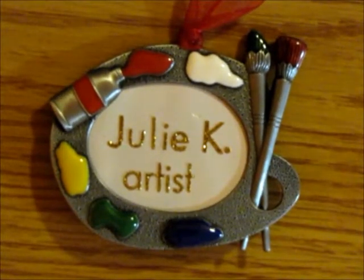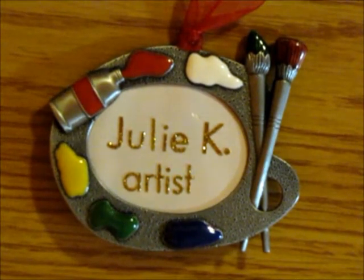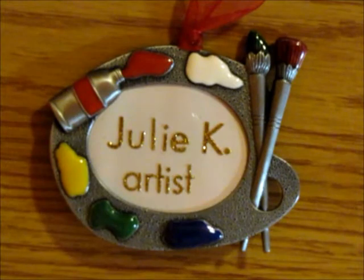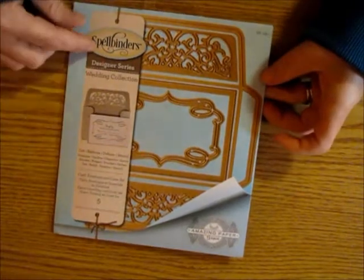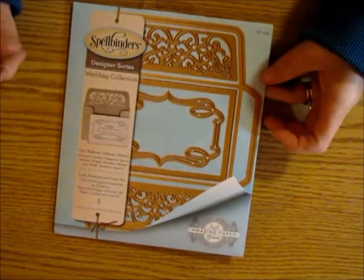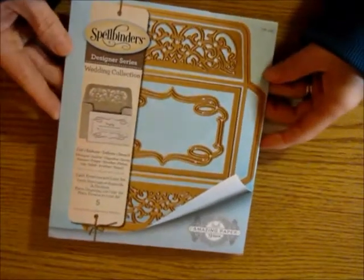Hello and welcome to my channel, this is Julie Kay here with a little show-and-tell. Not too long ago I did a scrapbook.com haul and I hauled this Spellbinders designer series wedding collection die cut. I did make a couple little small things with it.